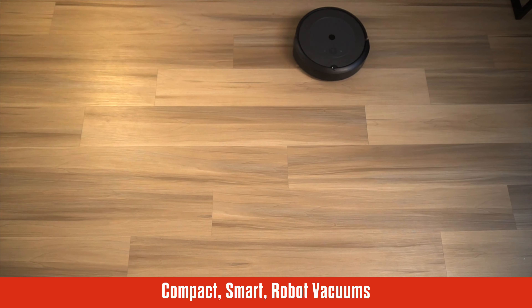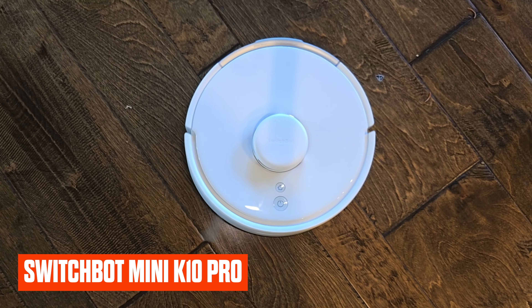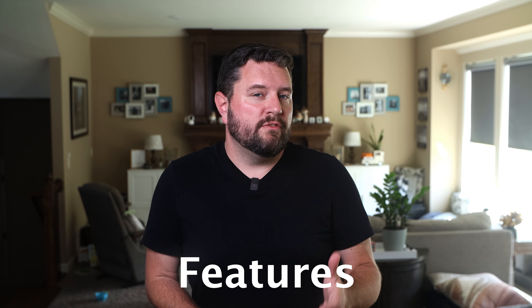We're starting to see more and more compact smart robot vacuums come onto the market, so how do these compare to their larger counterparts? It's easy to feel overwhelmed by the sheer number of choices, but today we're taking a close look at one of the latest contenders in this compact robot market — the SwitchBot K10 Pro Mini robot vacuum. How does it stack up against its predecessor, the K10 Mini, and is this the right vacuum for your home, apartment, or office? Stay tuned.